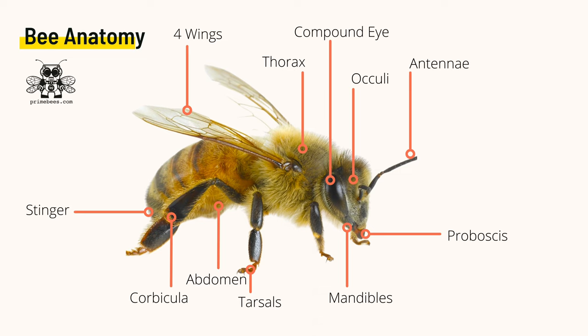Bees have antennae with many uses and a tongue called a proboscis. They have visible jaws called mandibles, complex little feet called tarsals, and the lower segment known as the abdomen. The corbicula serves as a bee purse for carrying collected goods. And we can take a closer look at some of the more important bee parts in the rest of this.